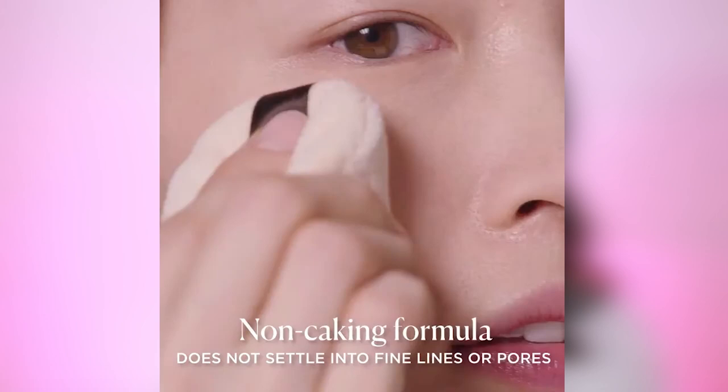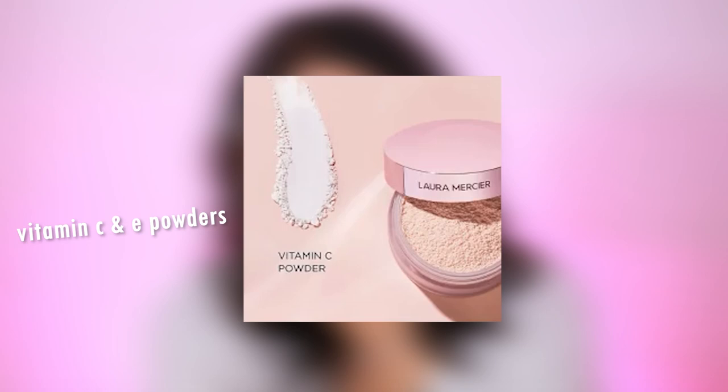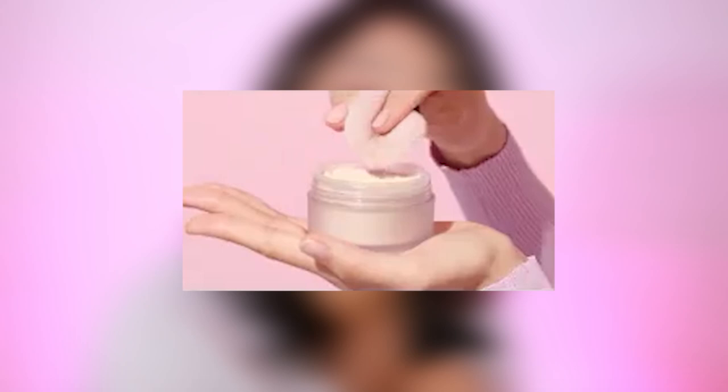Both powders contain vitamin C and E — powerful antioxidants to create a more even tone complexion over time — botanical blurring powder, which blurs the look of pores and controls excess oil, and skin conditioning powder, a natural amino acid that helps remove that chalky look. Only the tone-up version contains peachy pink pigments, which in turn brightens up the complexion.